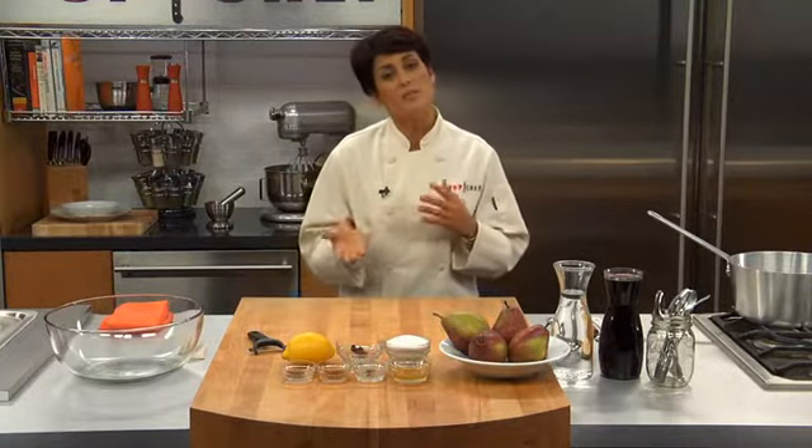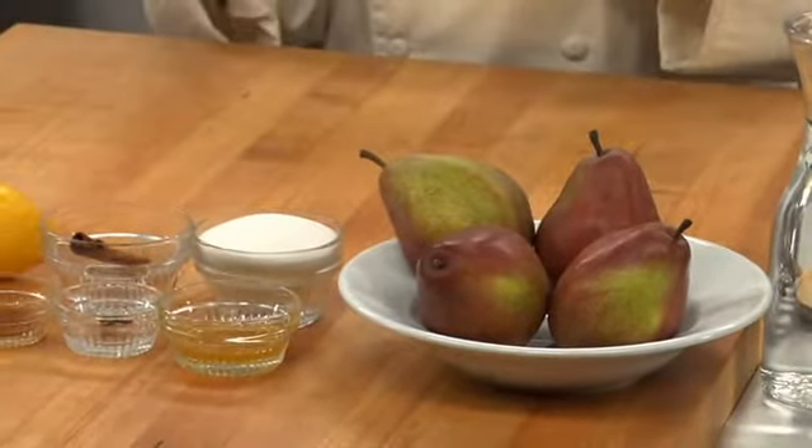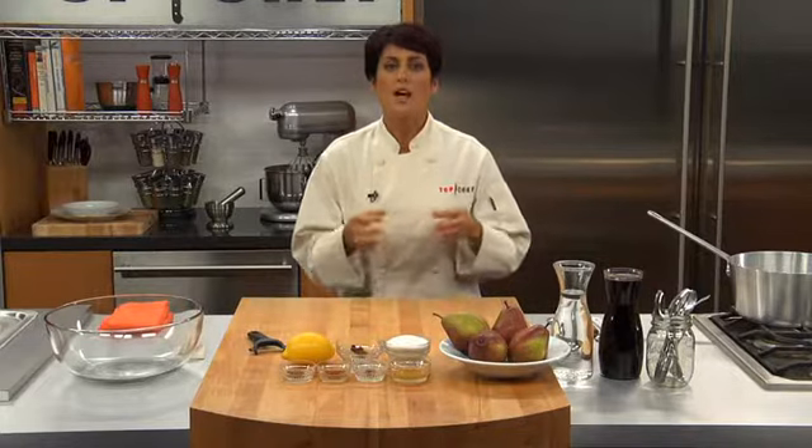Poaching is a fantastic use for out-of-season or under-ripe fruits that are too hard or haven't developed enough of their natural sugars yet. The fruit is poached in water, wine, fruit juice, even spirits such as whiskey or rum, sweetened with a little bit of sugar. The sugar is necessary even when you're poaching ripe sweet fruits, because without it the poaching liquid will pull out the fruit's natural sugars. The liquid can also be flavored with spices such as cinnamon, cloves, or even vanilla.